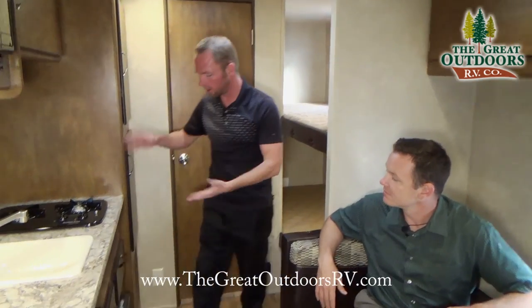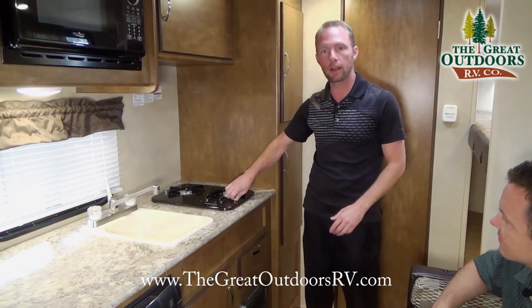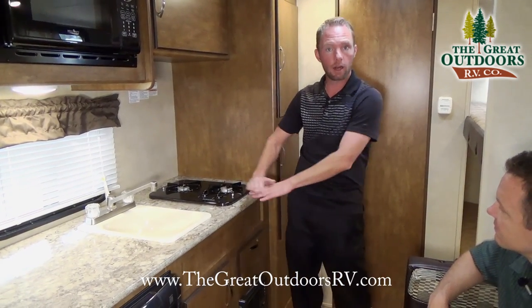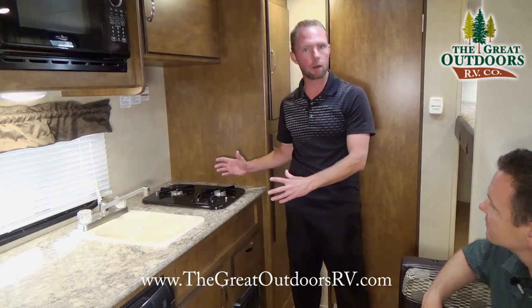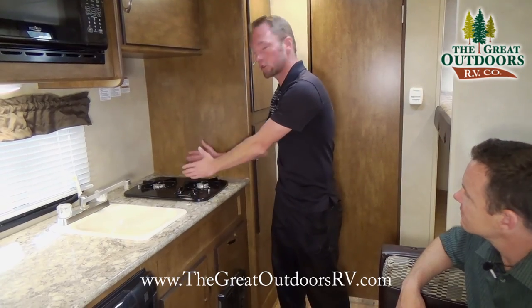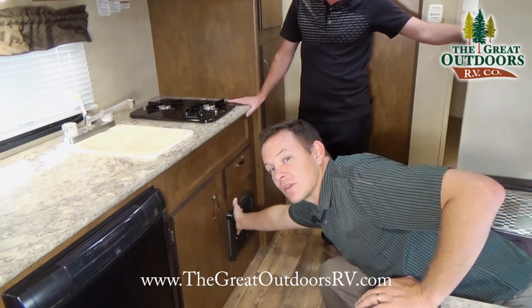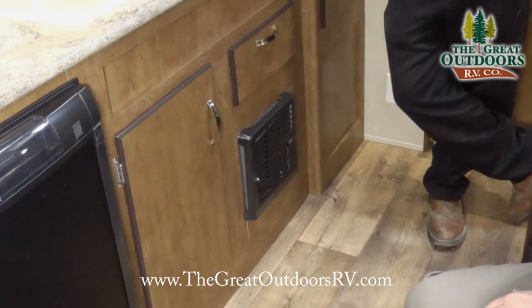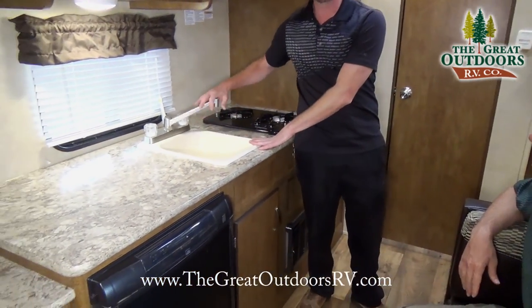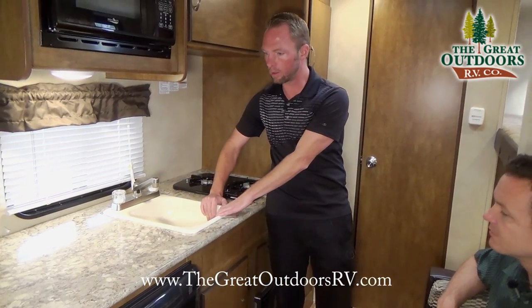In the kitchen area, there's a two-burner stove top mounted above the countertop rather than recessed, which means you're not limited in pot or pan size. The unit also comes with a furnace to keep you warm on cool fall nights. There's a residential-style sink with a nice faucet, hot and cold water, and plenty of room to clean up dishes while camping with the family.